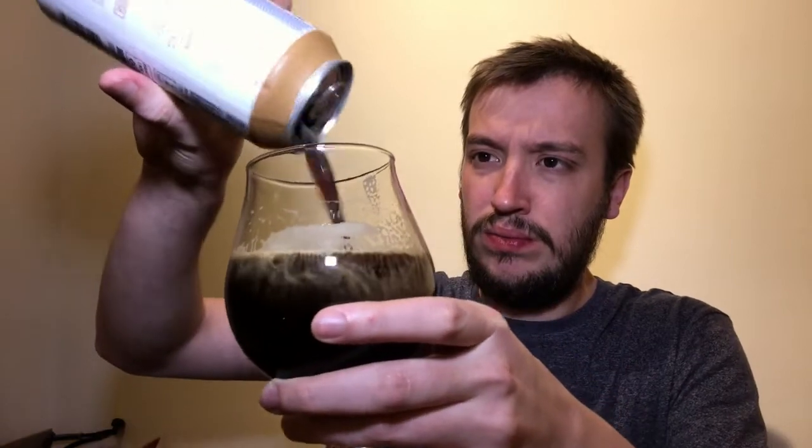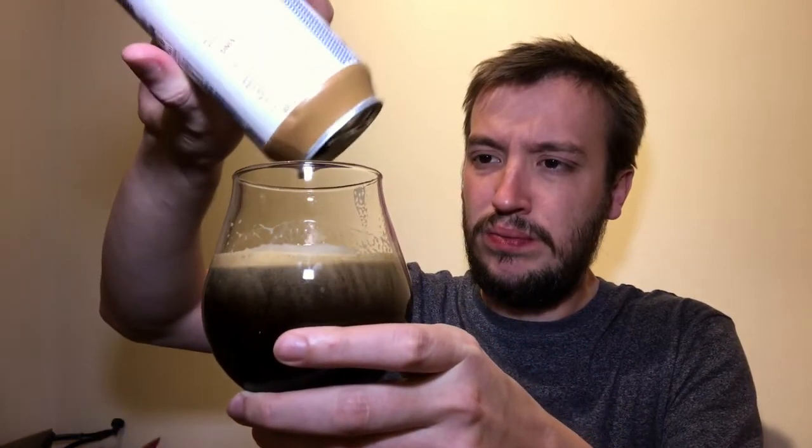For me it tastes more like the natural coffee-ness that you get in an imperial stout anyway — it doesn't taste like they've added coffee to it. For £3.50, for that luxurious mouthfeel, it's definitely worth a go. I mean it's not the best — it's nowhere near the best — but it's also nowhere near the worst and that's no mean feat.